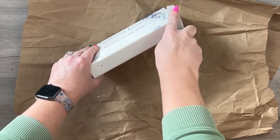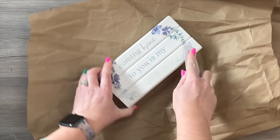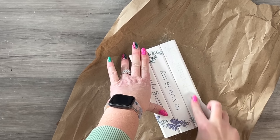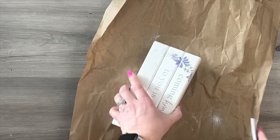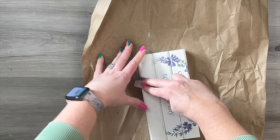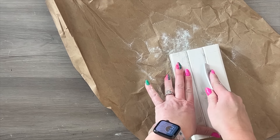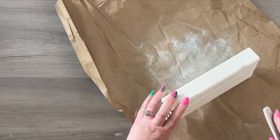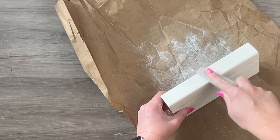My original intent was to sand off this cute saying — it just doesn't match my home. When you're a creator, you just see things and you want to make them your own. So I'm just sanding these off and they actually come off really easy. When I sand for projects like this, I love to use fingernail files and emery boards. I buy mine in bulk on Amazon — I'll leave a link in the description — but any emery board from Dollar Tree will work fine. They just get into all those nooks and crannies really well.